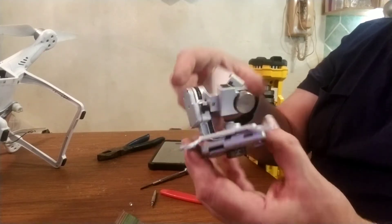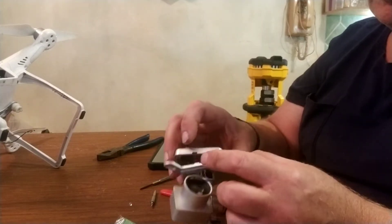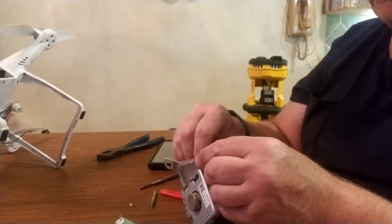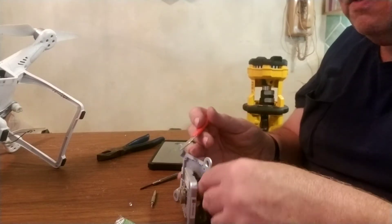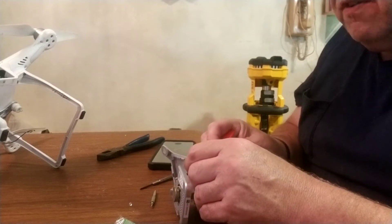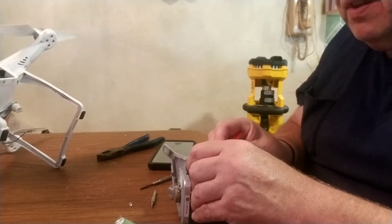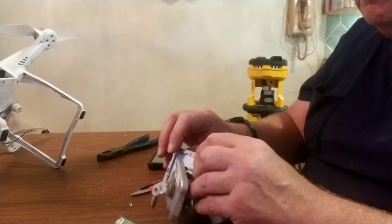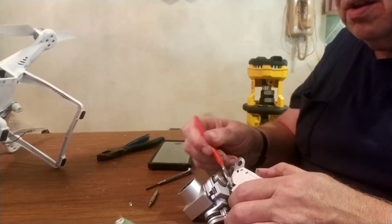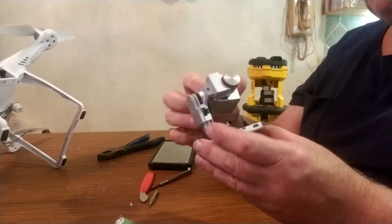Now the next step is to separate the rotating arm from the base plate. Remove the four small screws that hold the base plate on and the two screws that hold the cover hatch on. The frame here is self-adhesive so it doesn't move around and get torn. We have to carefully detach the flex cable from the body of the mount using a little pry tool, and it seems to be working pretty well.